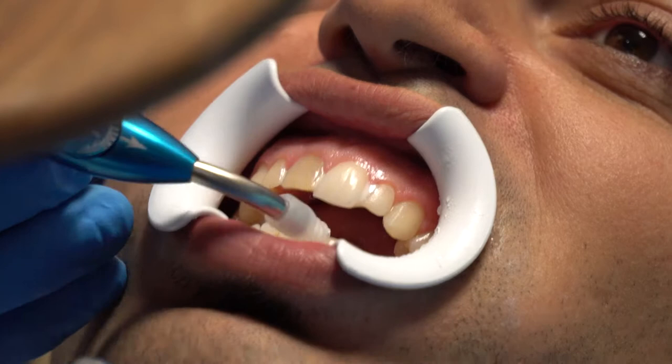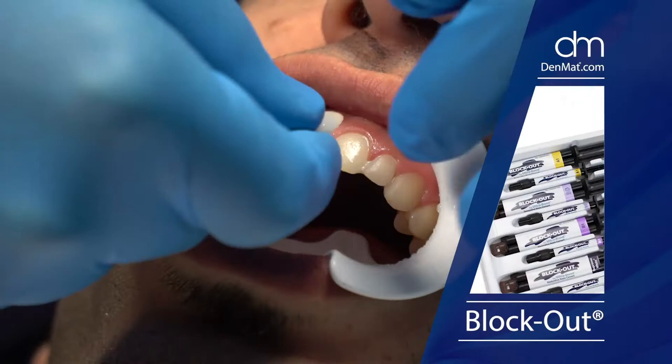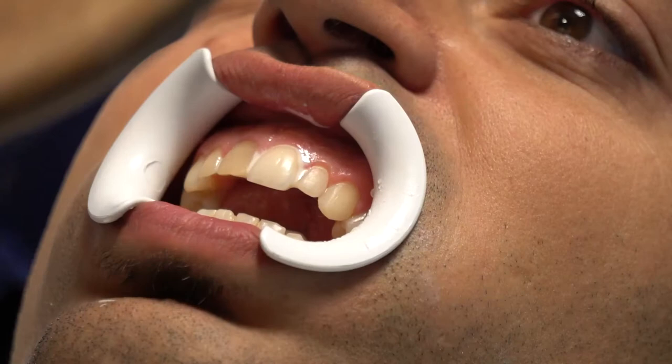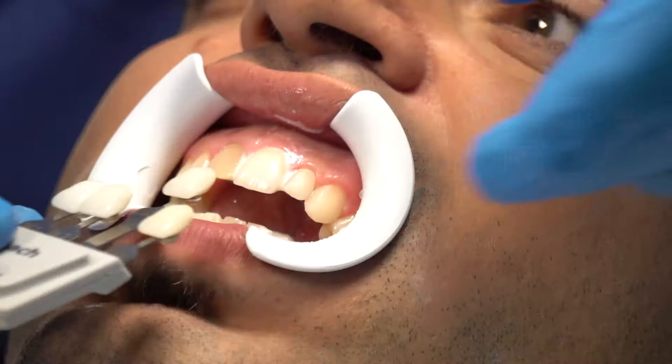Looking at the Denmat materials: there's Supreme White and then Supreme White Blockout. I'm going to try the Blockout because it's more opaque. He would like a little higher value, so we go to the Blockout — it blocks out, higher level of opacity. That bumped it up a little bit. Because we asked for translucency, this is a bleach four. This is a bleach three — it's a little lighter. I can make this lighter by adding a little TetraPake.